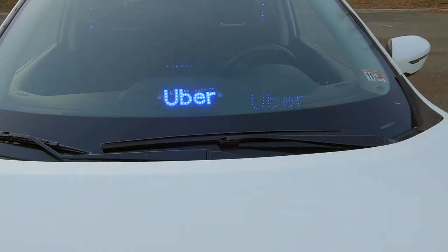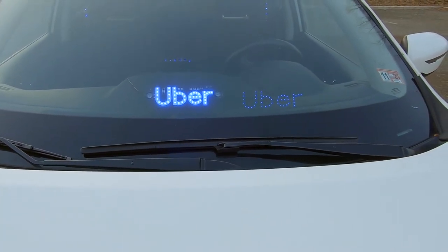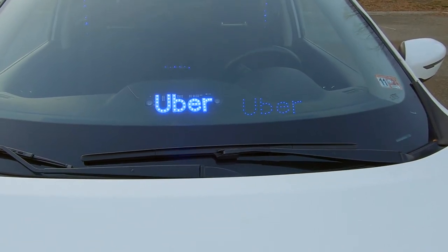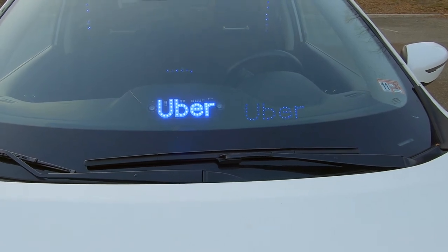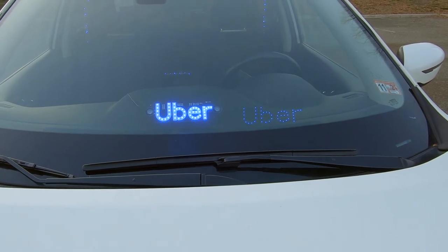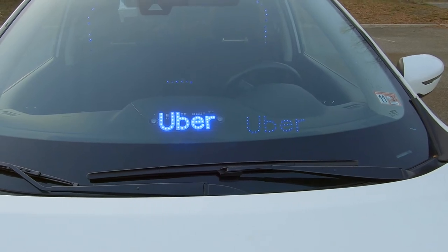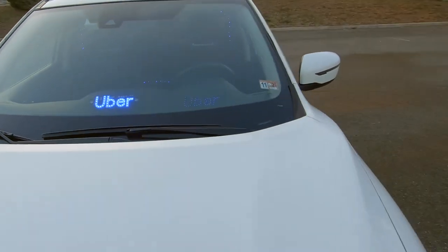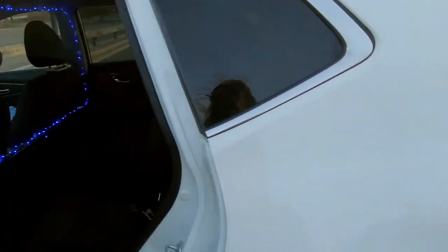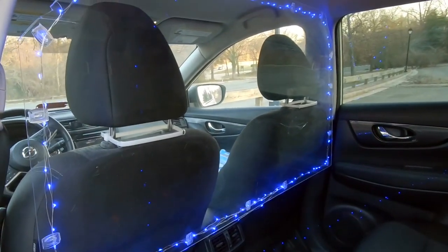Here is the blue Uber sign I picked up on eBay. It has suction cups on the left and right side — I mounted it in the center of the dash and ran the wire into the cigarette lighter. There's a little switch on top; press a button and it comes on, press again and it goes off. It looks pretty good.